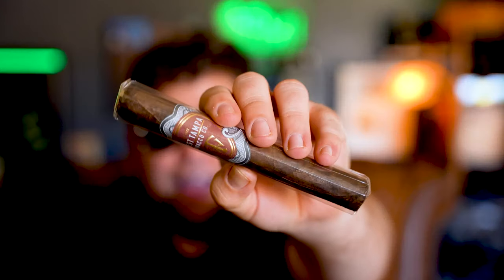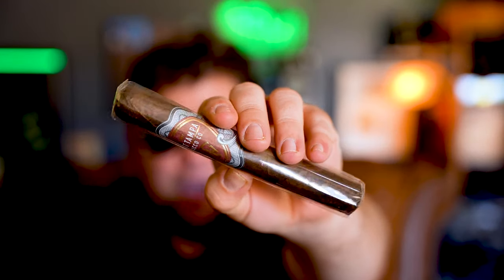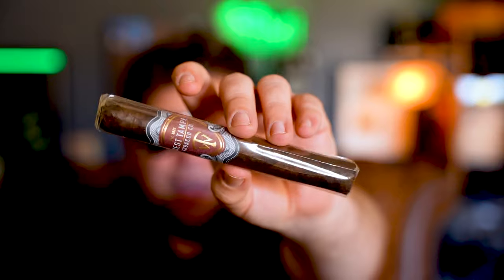Next up we got a West Tampa Red, which means I now have two of these. I got one last year at PCA. I don't know if you got this one at PCA or someone else sent it to you, or you just bought it.